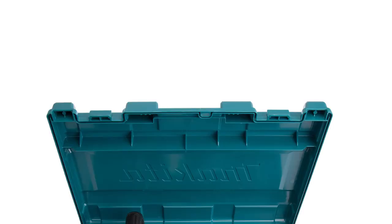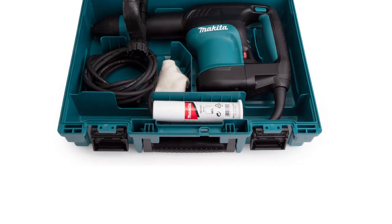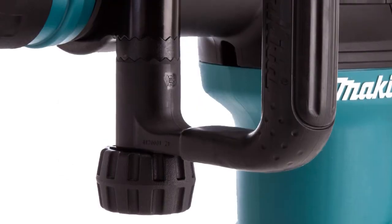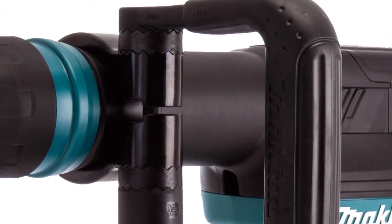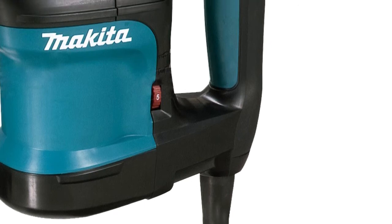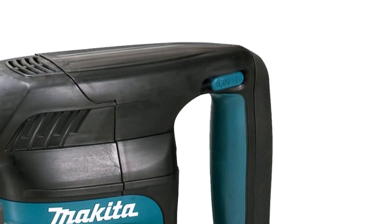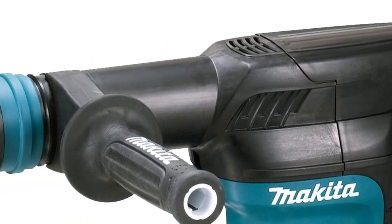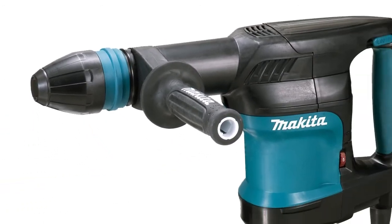Product number two is the Makita demolition hammer — one of the most compact and lightweight demolition hammers on the market. Despite a 10 ampere motor, the tool performance is really high. The lack of impact power is fully compensated with immense speed, allowing the hammer to punch stubborn surfaces as efficiently as its more powerful counterparts. The chuck is compatible with all SDS Max bits that move back and forth, hammering down almost any concrete or brick obstacle.